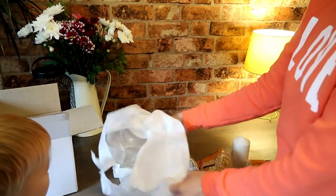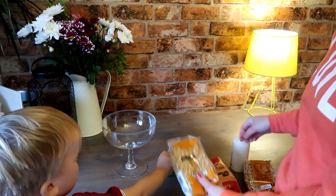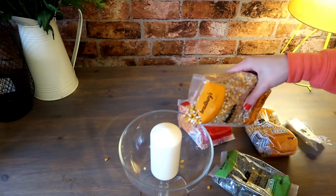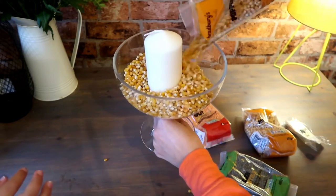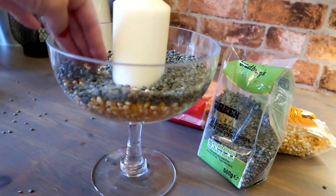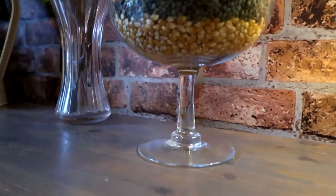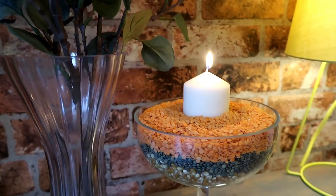Finally I'm going to take my hurricane vase again and these things which are from Home Bargains — I've got popcorn, green split peas, and also some red lentils. I'm going to pop my pillar candle in the middle and then put the popcorn around the candle and layer it. Then, with the help of my toddler, get some split peas in there. As you can see they go everywhere, as do the red lentils — but it's fine, he had a great time. And then I top those up and voila, it's all done! It's so simple and it looks really pretty and effective, and you can choose lots of different coloured beans as well.